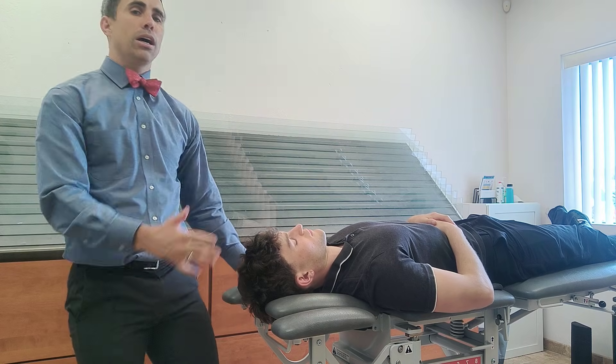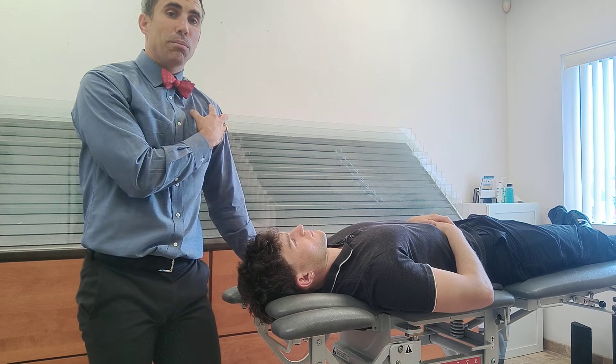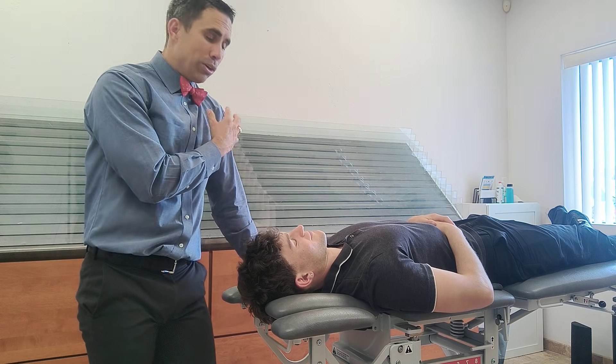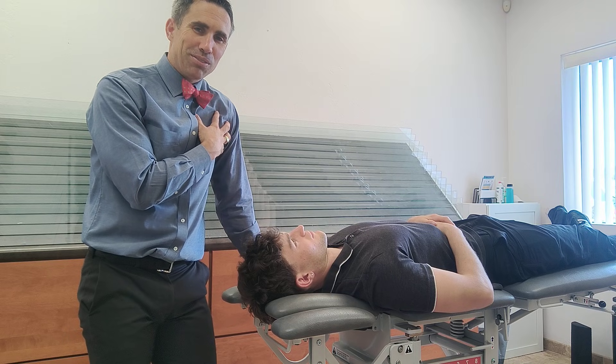Also, typically with patients I'll put a towel there. One, if I was a patient I would wonder how many other foreheads have been there. Another time I got makeup all over a white shirt of mine and it was pretty tough to get out.